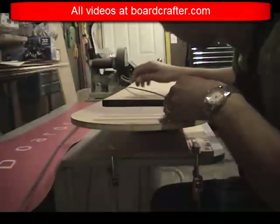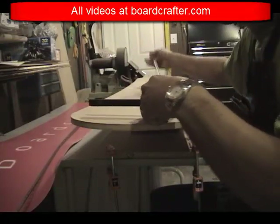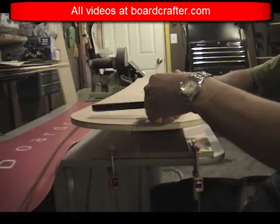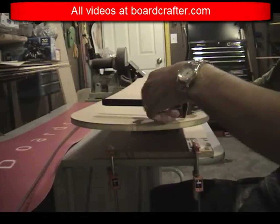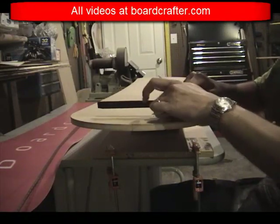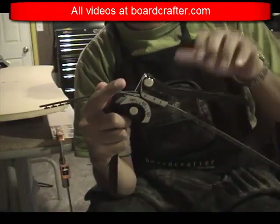To bend my edges, I use a modified tubing bender that you can find in almost any hardware store. I modified this tool by cutting a little trench into it using a rotary tool like a Dremel. More detail about this tool modification can be found at BoardCrafter.com.